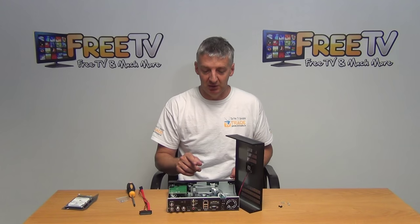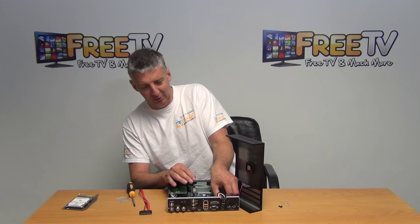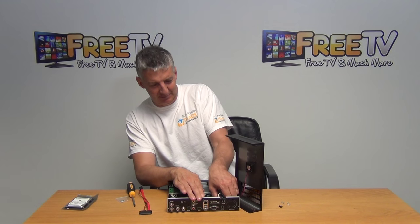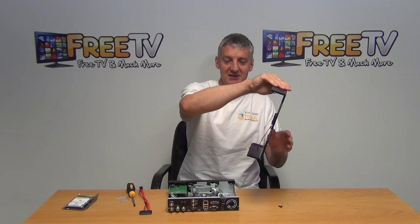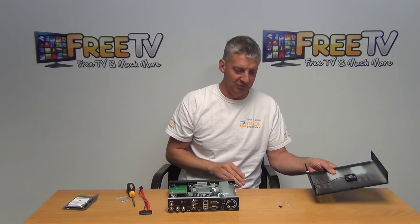What I'm going to do at this point is remove the lead bringing power to the fan, simply because it will make this demonstration much easier. But it's very important that if you do remove the fan lead, you plug it back in afterwards — otherwise your processor might overheat.